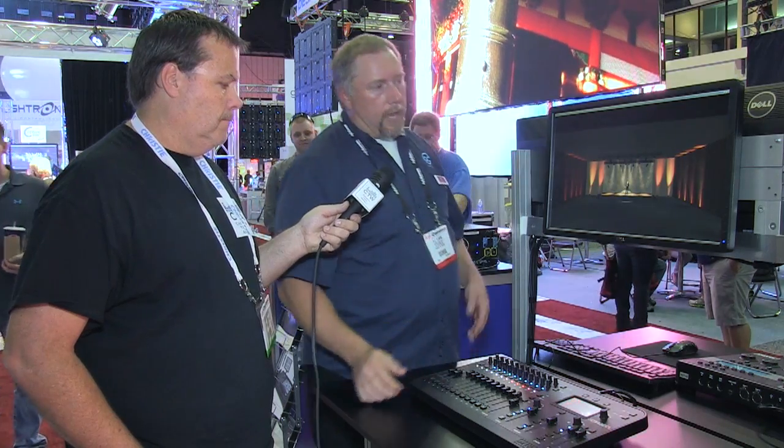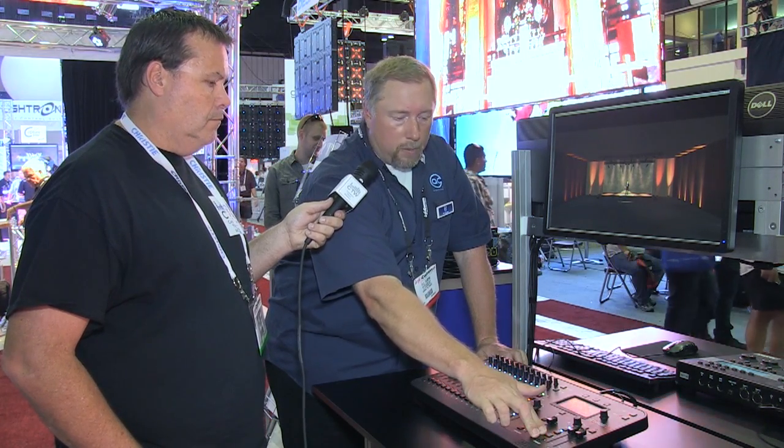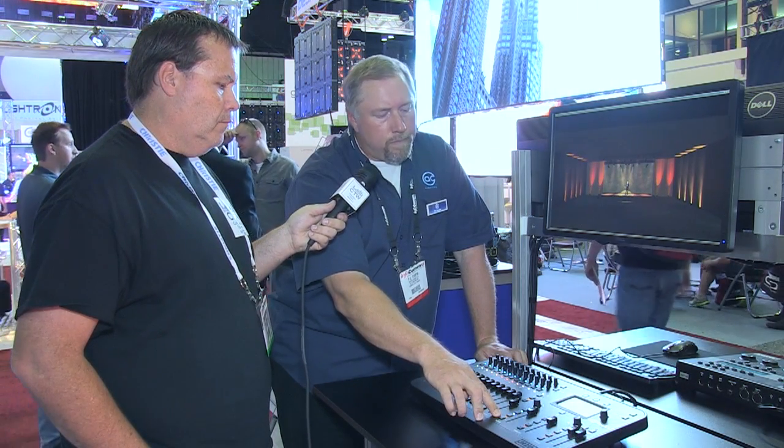Let's say I get to a look I like — how do I save it? I hit the record button, and every button on the console that is available to store this look will start flashing. I have two chase stacks available, so I can push one of those buttons and start building a chase stack. I can add to an existing queue list, or use one of the scene buttons. These are for looks you always want accessible — like the walk-in look, the sermon look, the message look, the music look, and the exit look if you're in a church.